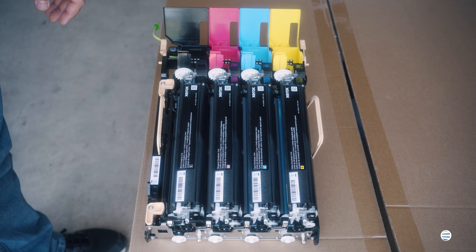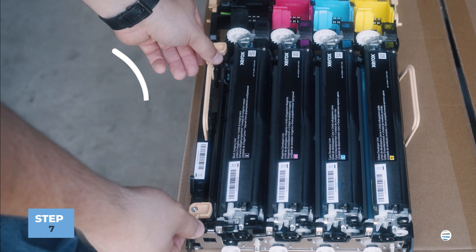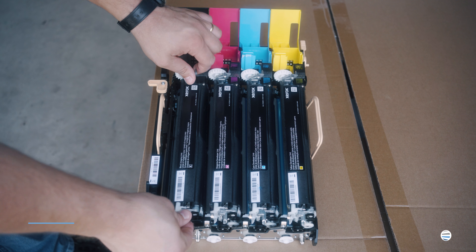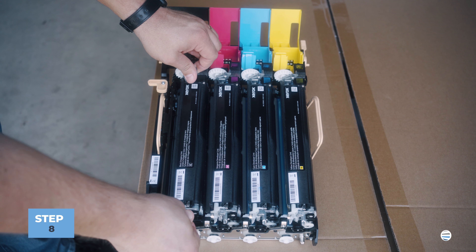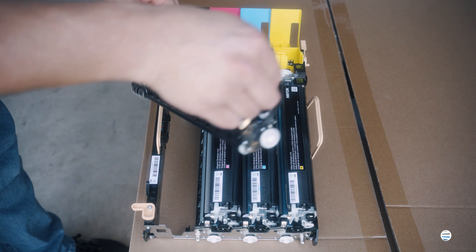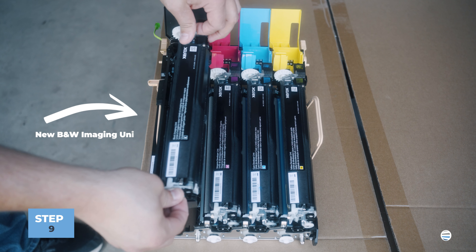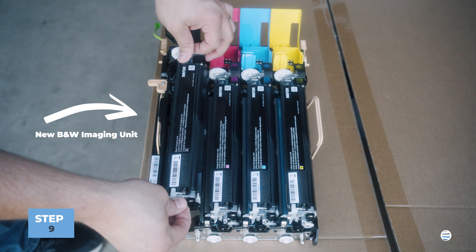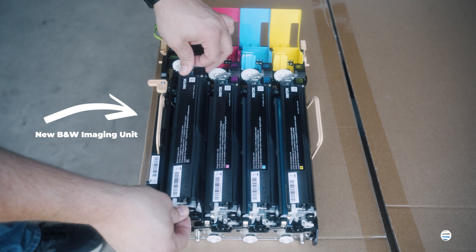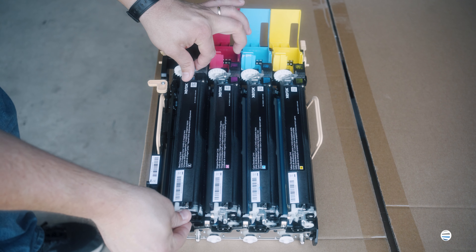Once you have your drawer out you're going to want to set it on a flat stable surface. You're going to unlock these orange locks by turning them clockwise, then I like to grab these cast pieces right here and lift straight up. Now there's going to be a whole plastic assembly that comes out all at the same time. You're going to set it right back into its slot and it should fall right into place — maybe a little resistance, do a little wiggle here and there to kind of get it to drop into place.